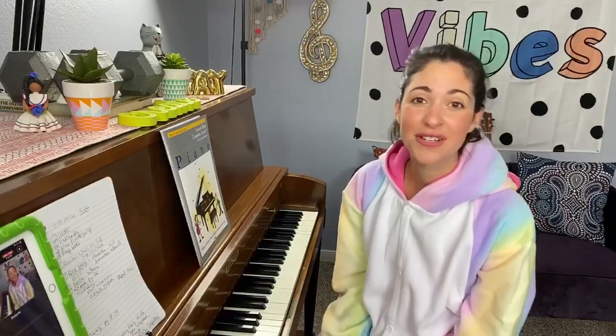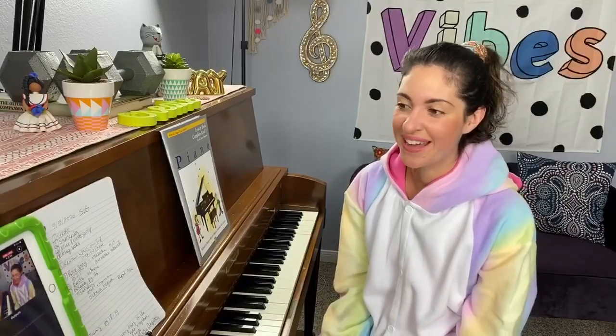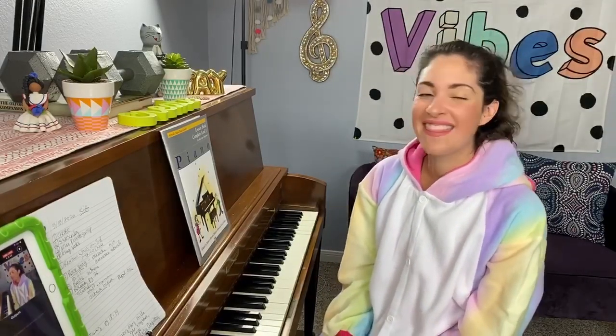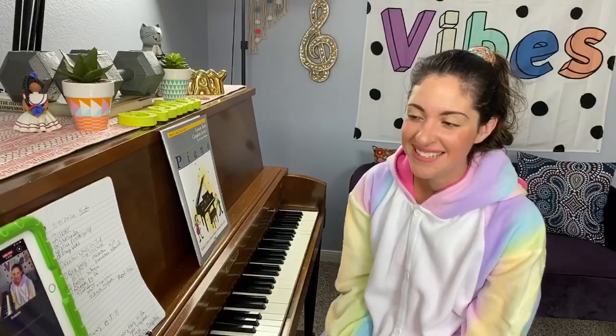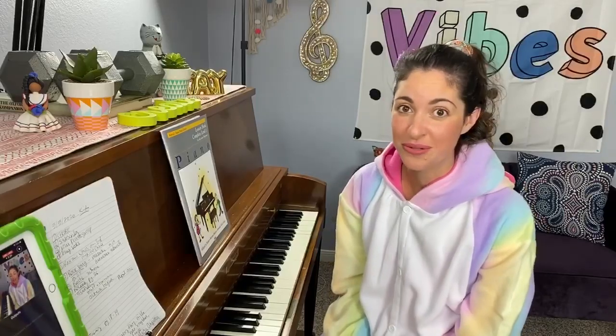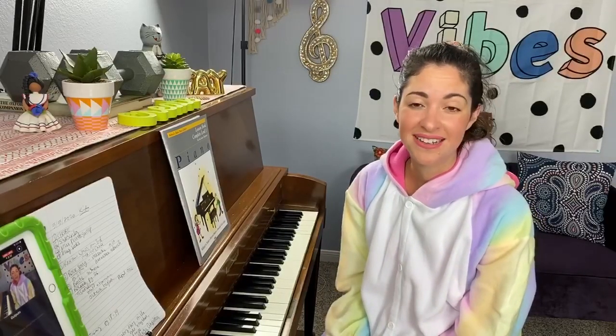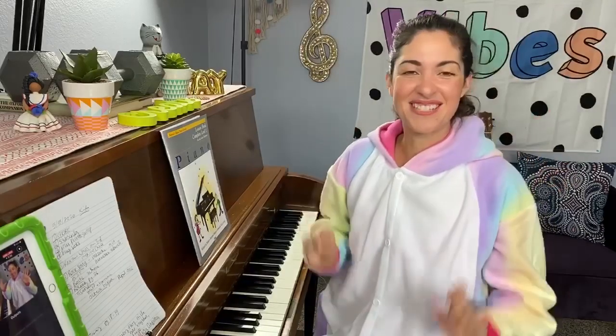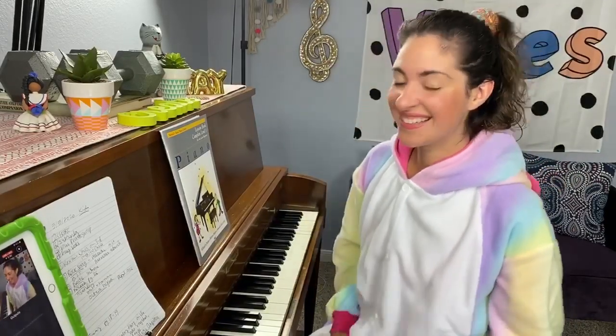If you haven't joined my private group, go ahead and do that — it's called Encore Music Makers and you can find it under the groups tab here on the Facebook page. Last but not least, if you haven't purchased your books for class, I highly recommend that you do so. You can find it at Amazon, Barnes and Noble, Sheet Music Plus, Prima Music, and other music retailers.